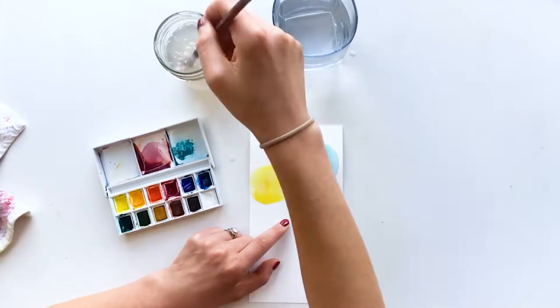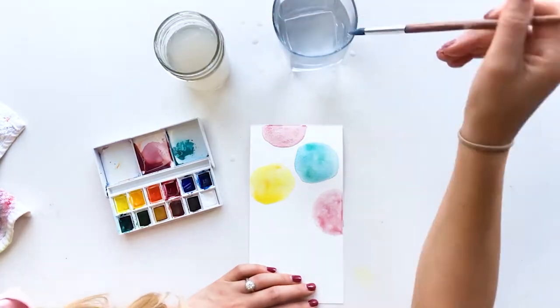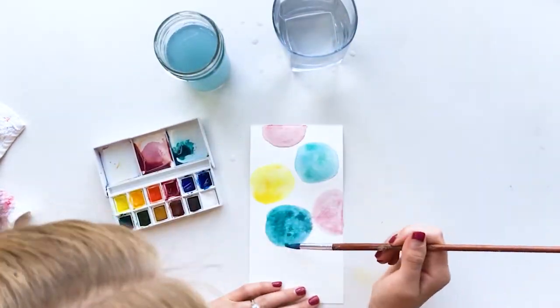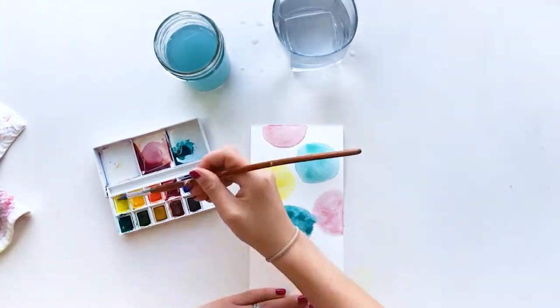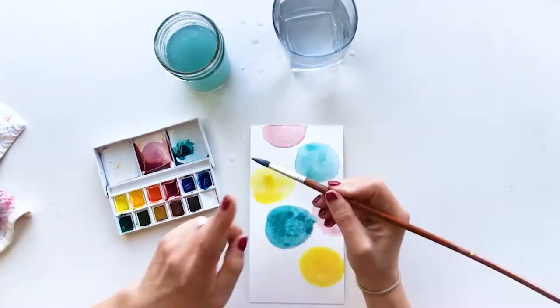I decided to go with plum, yellow, and blue, which is just a tried and true color combination that looks great together. I actually started a watercolor strip using some orange and green and it was just too much, so I started over and you'll see that strip in a second — I end up using it kind of as scratch paper.